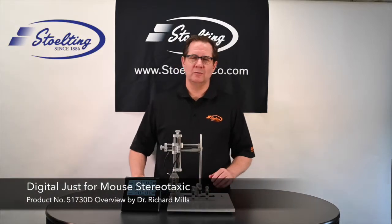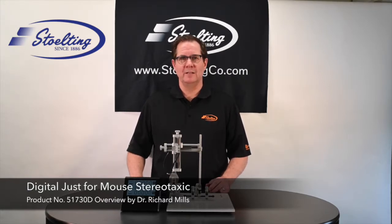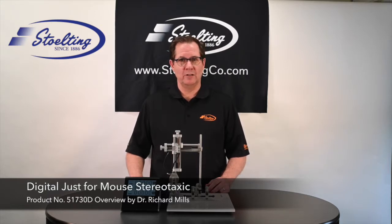Welcome to the Stolting YouTube channel. Today I'd like to be talking about the Stereotaxic Instrument 51730D, the digital Stereotaxic just for mouse. So let's get started.